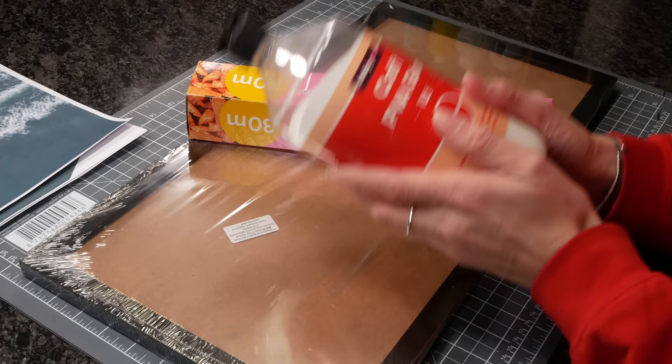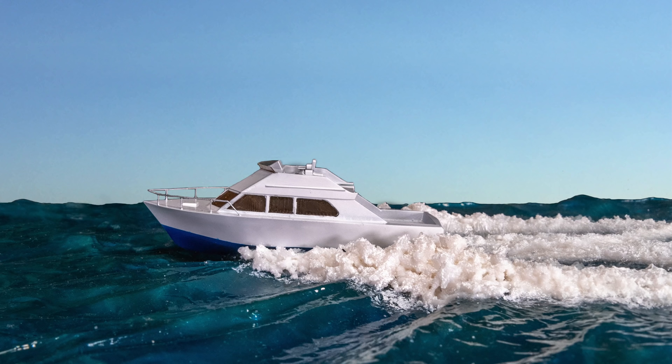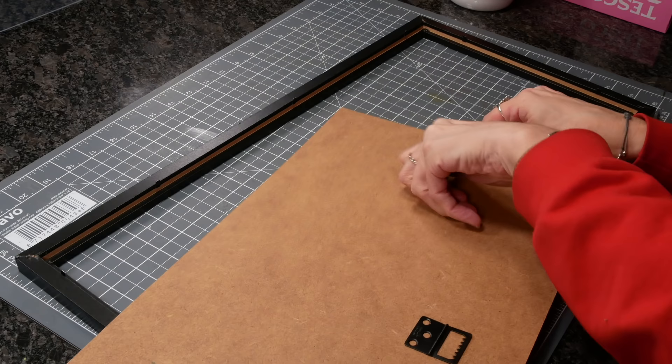Then I got my supplies: glue, foil, and a picture frame. I removed the metal bits from the base of the picture frame, which is going to be the bottom of my diorama. I also took the perspex out, then masked the edges using normal household painters tape to keep them looking nice and shiny.